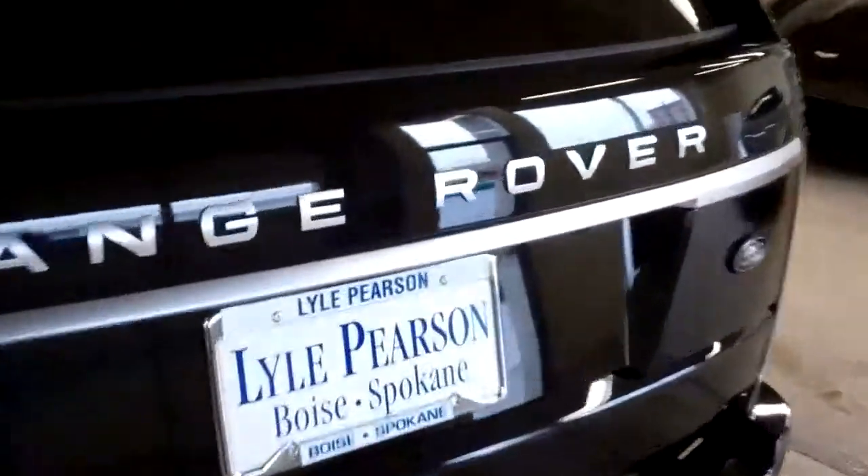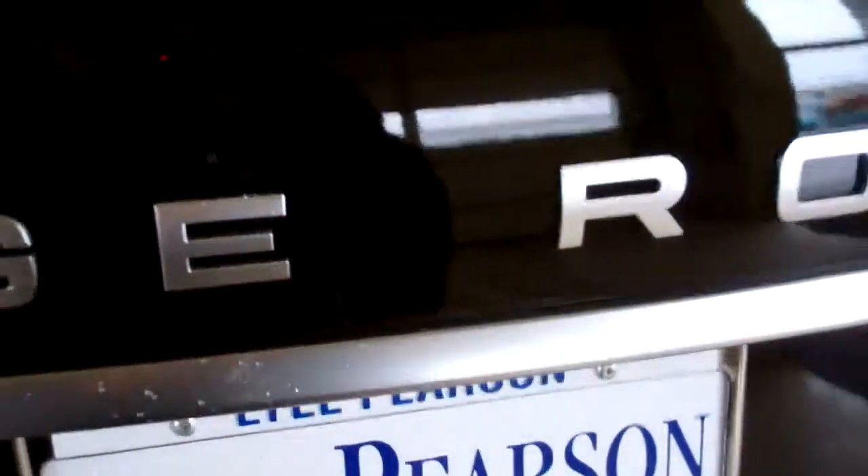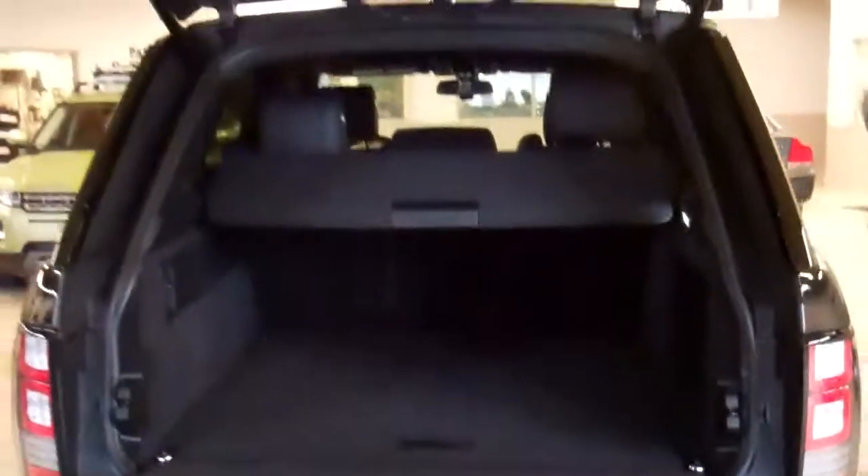Here at the rear, you've now got the tailgate — there's a power tailgate, both top and bottom. They both open to make it easy for cargo management. And then just with the touch of one button, it actually closes both the bottom and the top.